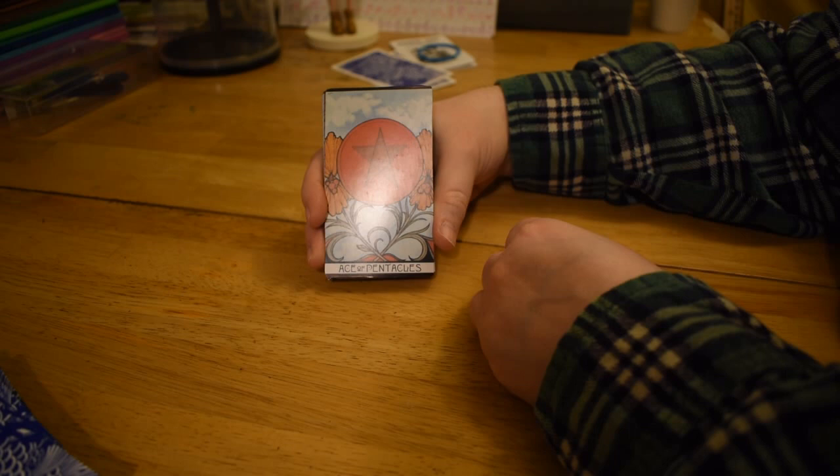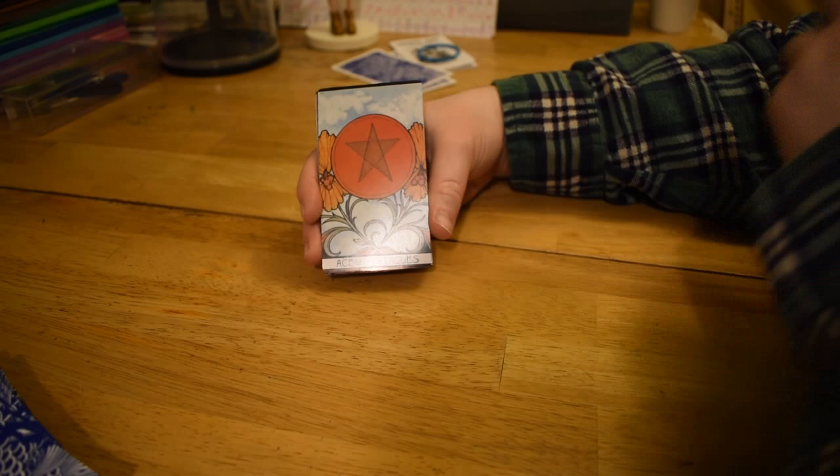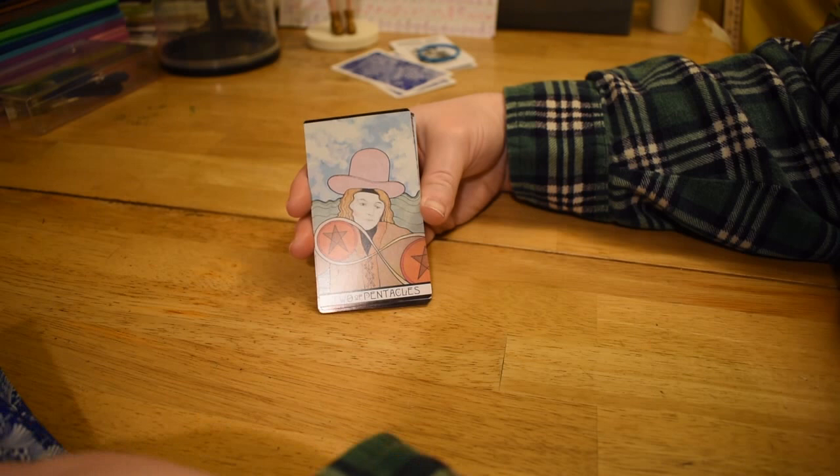Ace of Pentacles — so in this deck the pentacles are red, which is unusual because usually they're yellow or gold. It really stands out that they're red.